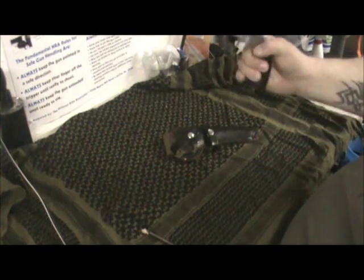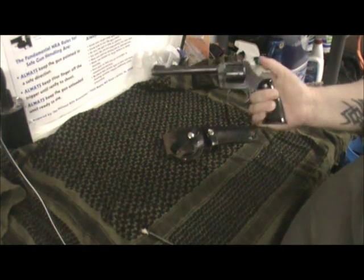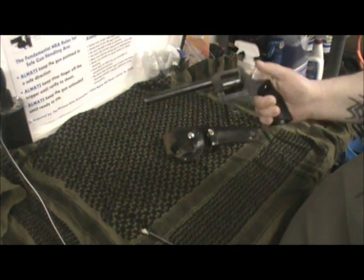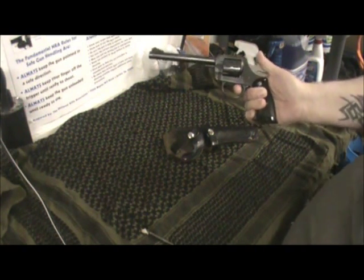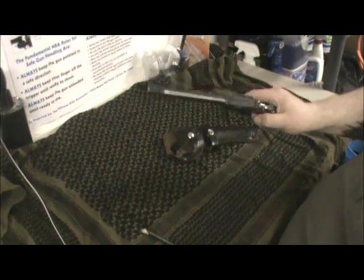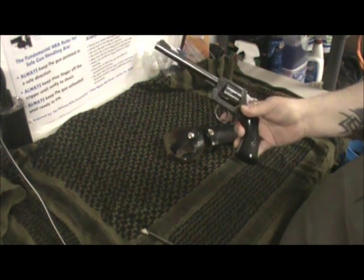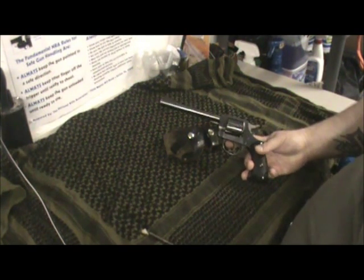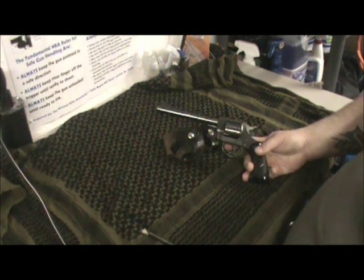Other than that, it's a nice little revolver, especially for a .22. If you do come across one of these I really suggest you pick it up, depending on the price. He got this back in the 70s for about 60-some bucks. What they'd go for now I don't know — I can't see more than 100-and-some dollars, unless they're real collectors' items. But that's my quick little review of my H&R 929 Sidekick .22 Long Rifle revolver. If you have any questions, throw them in the comment section and I'll try to reply as soon as I can. Thanks a lot, bye.